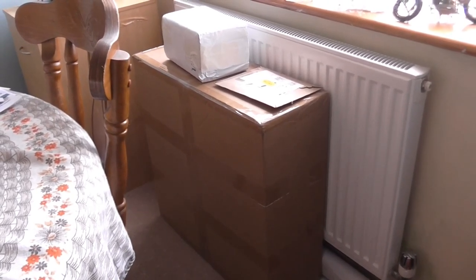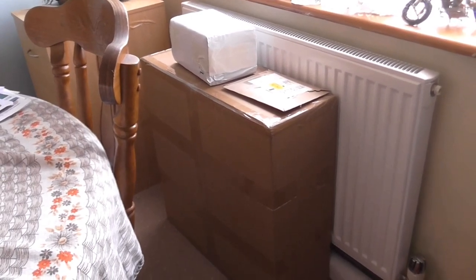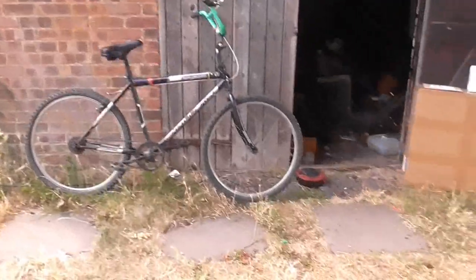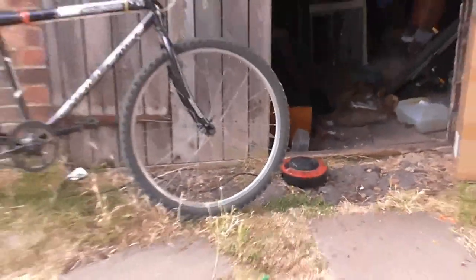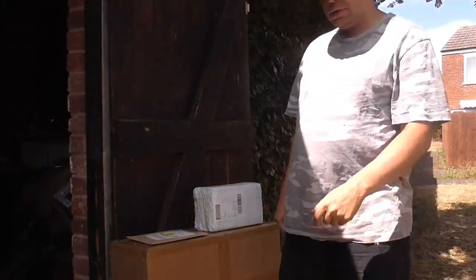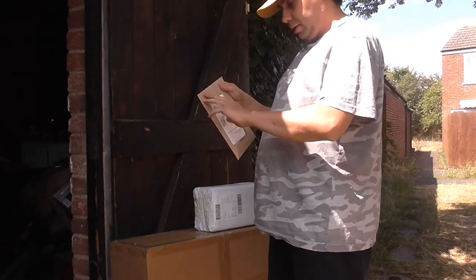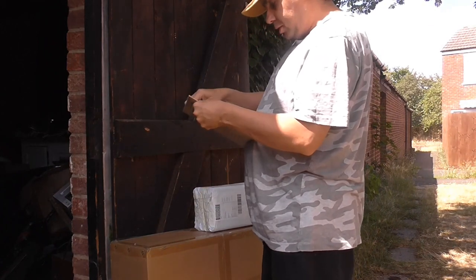It's like Christmas morning — if Christmas took place in the middle of a blazing hot summer. Bike? Electricity? Getting any clues yet? I think we'll start with the small parcels. I cannot see if my face is in the camera or not. Let's see what we've got in parcel number one.